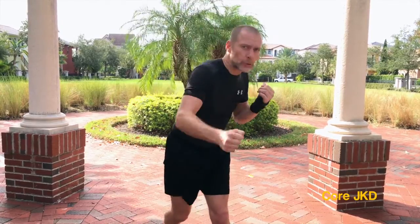Relax. If you're not relaxed, it's like this — you can see the difference. One that goes out with power and speed, and the other one that's inhibiting itself.